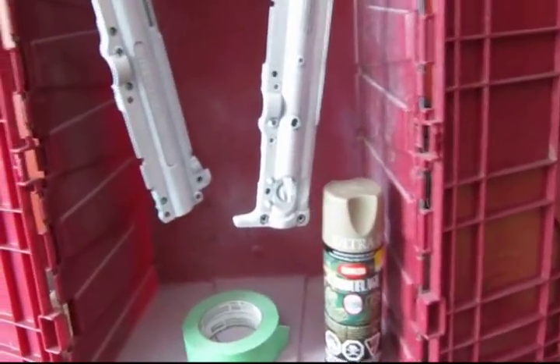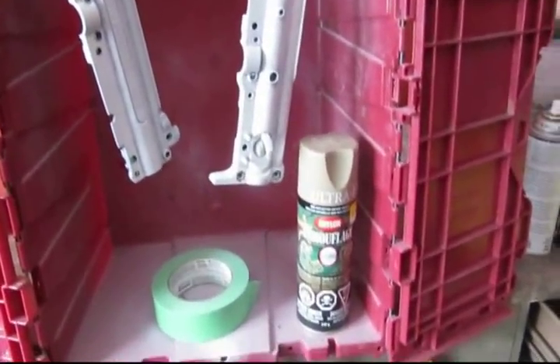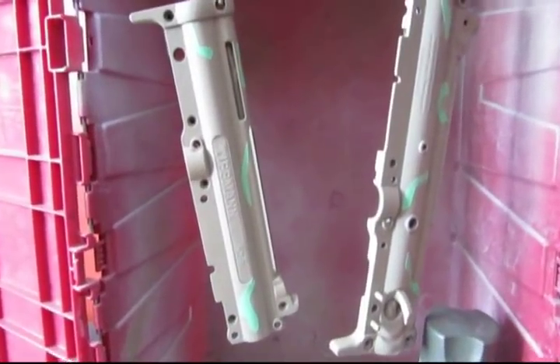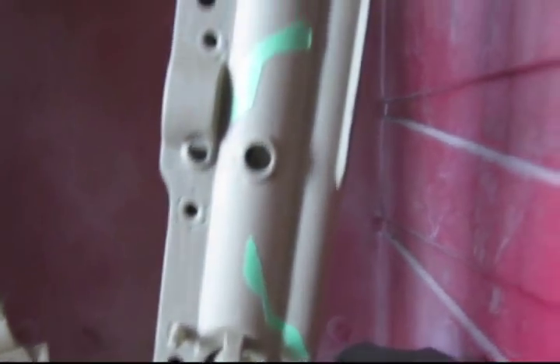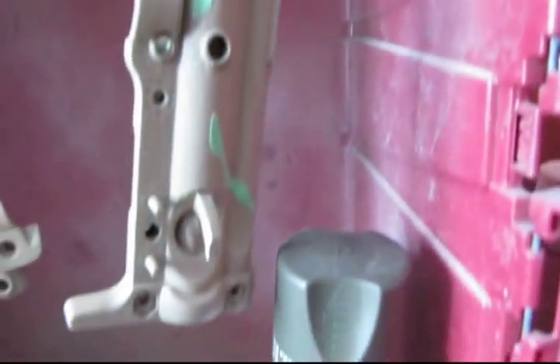Once everything is dried, I'll go to the next step and show you a video of the first coat of the camel paint. So I got the beige all painted — second coat — and I got the tape stickers put onto the bodies of the A5. Now I'm going to give it a coat of the green. You leave the stickers on, and once the green is dried, then you place more stickers on the bodies.